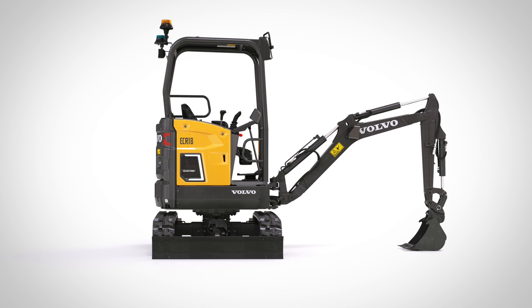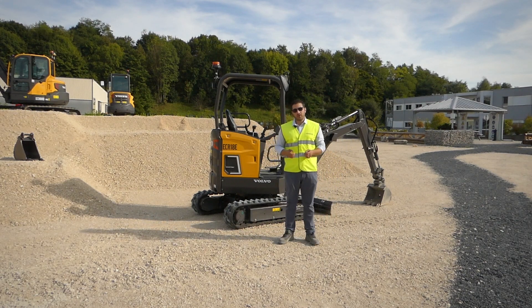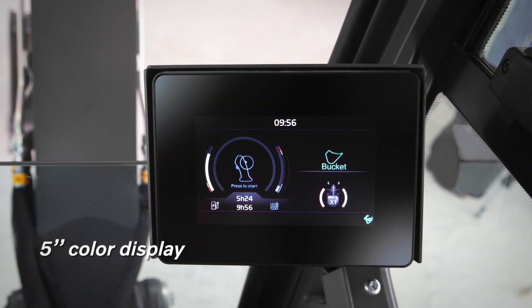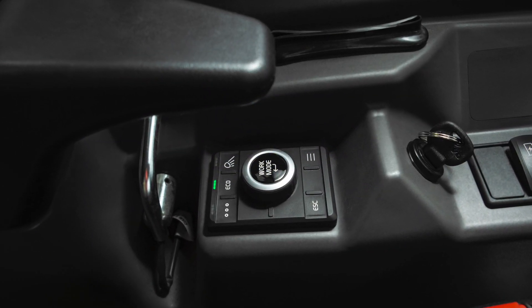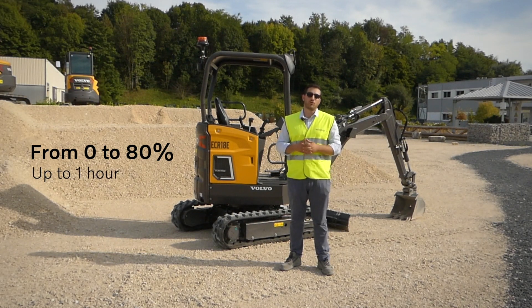The ECR18 has a 12-millimeter overhang in the back and the front right corner stays within the track frame when rotating. It is available with canopy only. It boasts a 16 kilowatt-hour battery capacity and its runtime ranges somewhere between two and a half and four hours depending on application. They inherit development from other products and larger equipment, like their 5-inch color display with simplified menus that you navigate with a jog wheel system. And of course they are compatible with our range of fast chargers, usable outdoor and indoor, allowing to recharge the machine from 0 to 80% in a little over an hour.